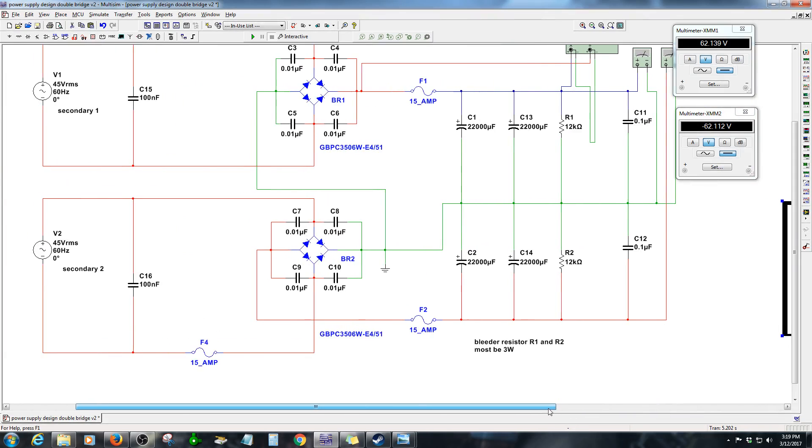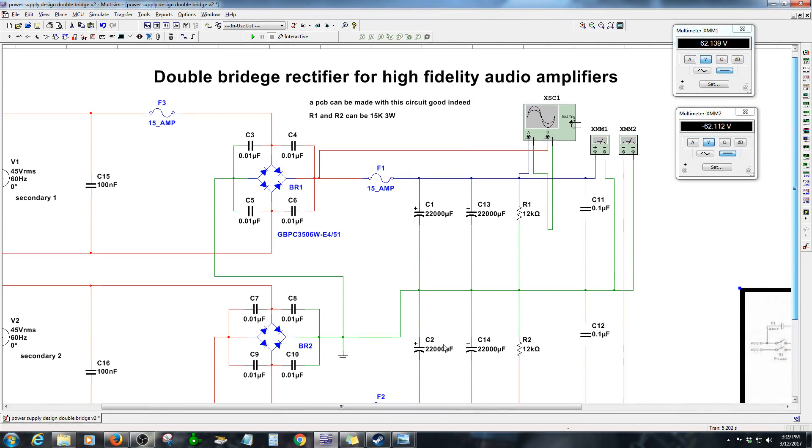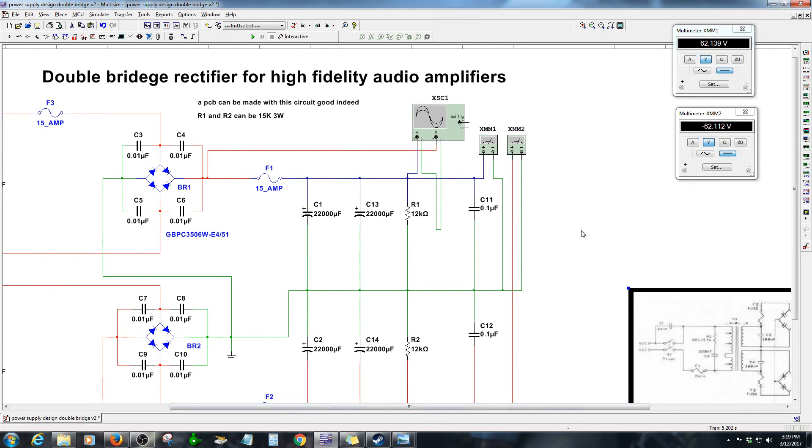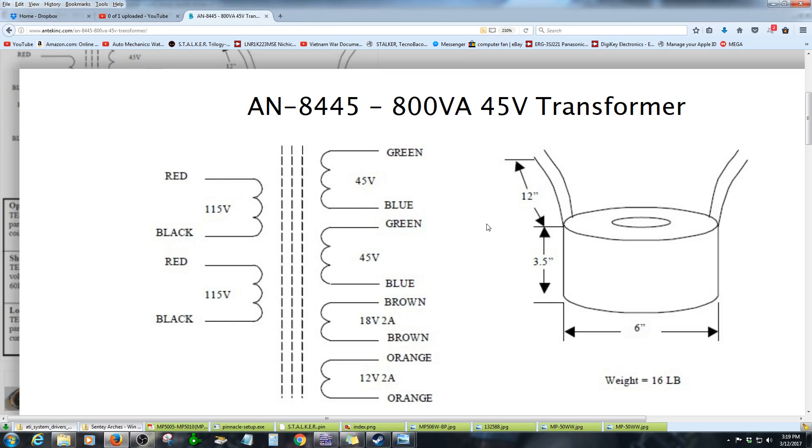I have plans to create a new power supply that will also have an option - if I don't want to use the two bridge rectifier configuration, I can use jumpers to create just a simple power supply with a center tap ground. To explain what center tap means: to create a center tap for an audio amplifier, all you have to do is connect the blue wire and the green wire together, and that creates a center tap for ground.